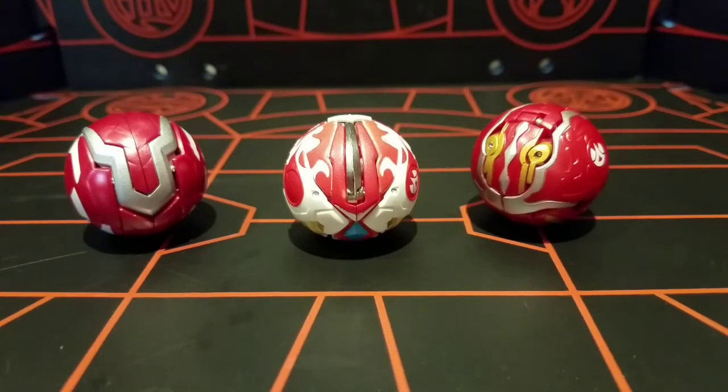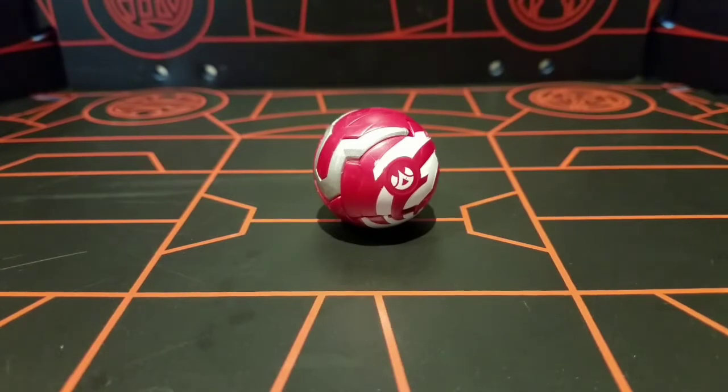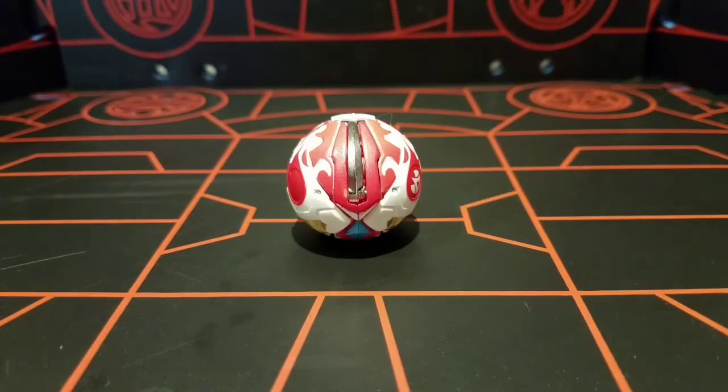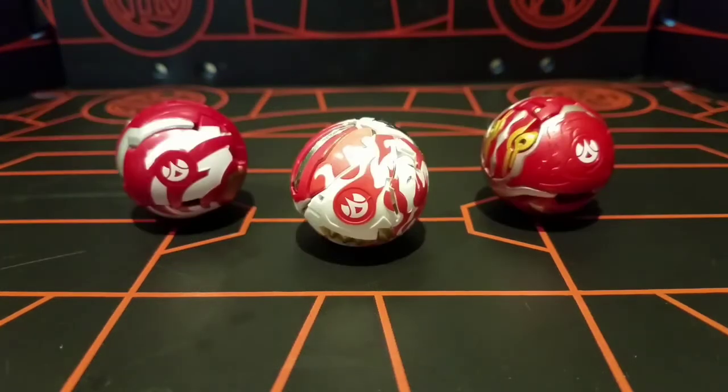This one is going to be of the Ryze deck. The Ryze deck has three Bakugan, starting with Gus Burnan, Nadanigana, and the star of the show, Ryze Dragon. This one is the silver metal version. All of these Bakugan are, of course, Pyrus.